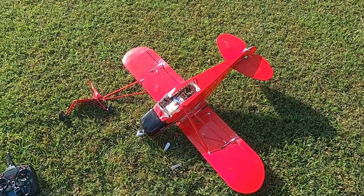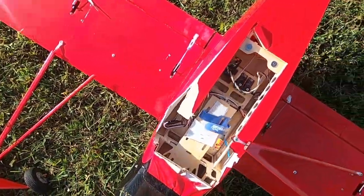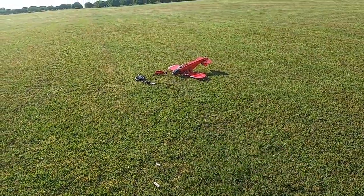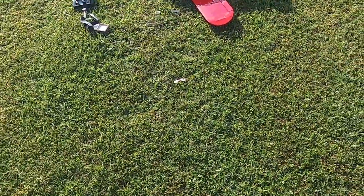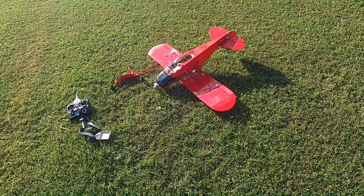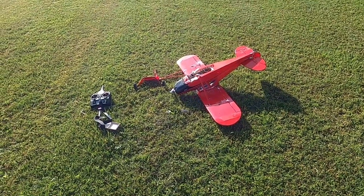Yeah, we've got a wreck here. Struts broken, prop broken — she hit hard. You can see the prop in the ground and pieces all the way over there. When I first noticed the elevator wasn't working, I thought maybe it was just my imagination, so I did another range test and it was fine. But she went in hard. The wing joint's busted too — that's going to take a lot to fix. I may just salvage her for parts.